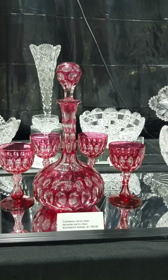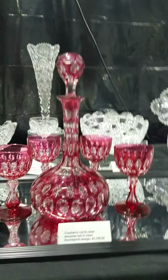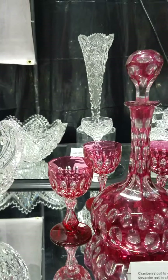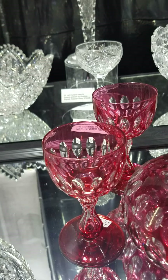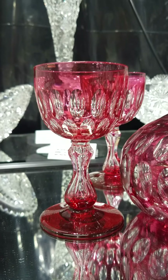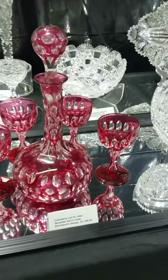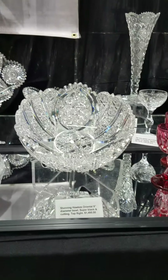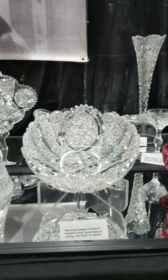A beautiful splash of color in a collection is this cranberry cut-to-clear decanter set. It's an oval punty or thumbprint design with a matching pattern-cut colored stopper, solid color foot on the matching stems which are hourglass, hollow, and fluted. A great set — only $11.95.